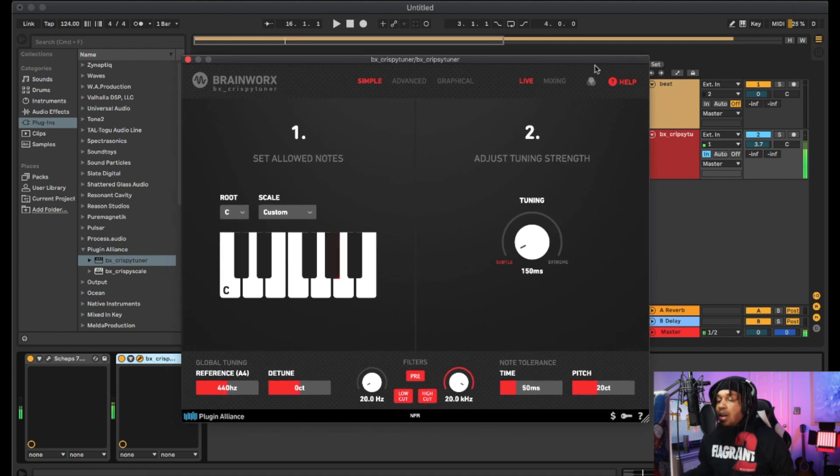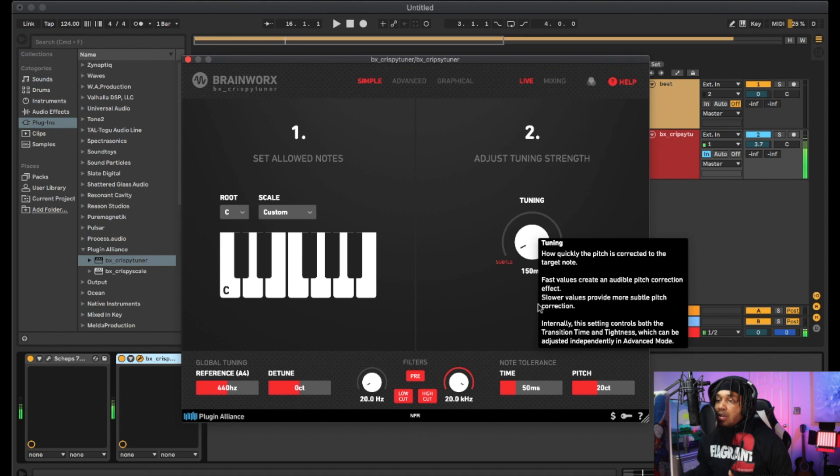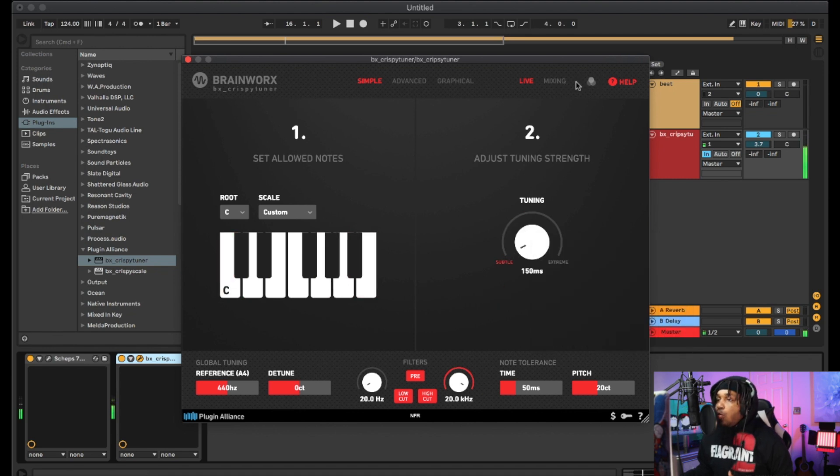This is the new Crispy Tuna plugin — this is what it looks like. I'm gonna go over a couple of modes. The simplest mode is plain and simple: you set the root, the scale, and your correction strength right here — you can go extreme or subtle, it's up to you. And a cool thing is you can change the colors to whatever vibe you're feeling.